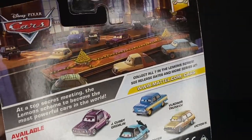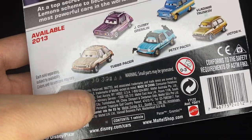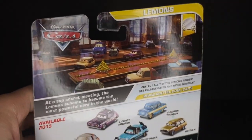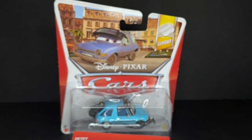He was released way back in 2013, on the 303rd day of 2012. You can see all these other cool diecast characters on the back there. Now let's go ahead and get into the review of the actual character.